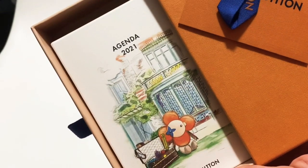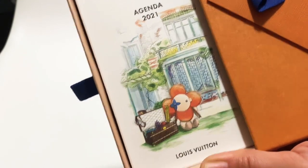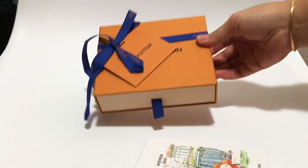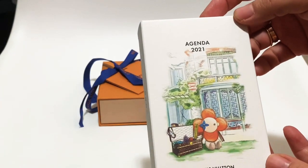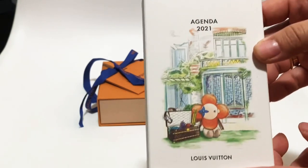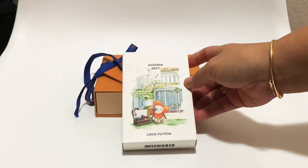Yes, it is the Louis Vuitton agenda refill for 2021 and it is absolutely adorable. I got this because of Richelle — I saw her share this on her channel in a recent video and I had no idea that Louis Vuitton had come out with their agendas already. But when I saw this illustration in the box I was like, oh my gosh, it is so cute.